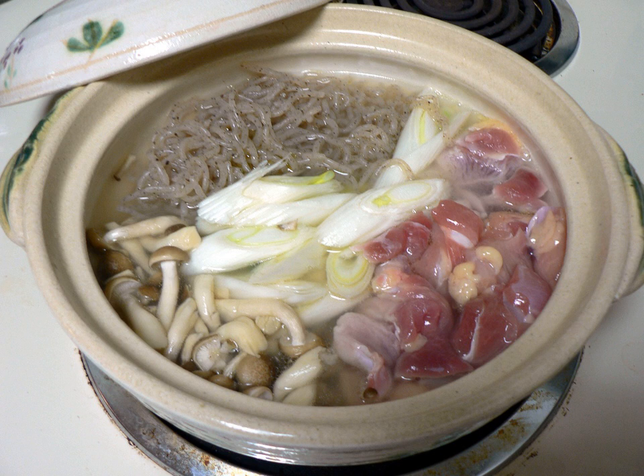The glucomannan noodles come from the root of an Asian plant called konjac, full name Amorphophallus konjac. It has been nicknamed the elephant yam, and also called konjaku, konyaka, or the konyaka potato.